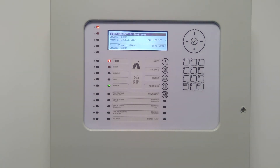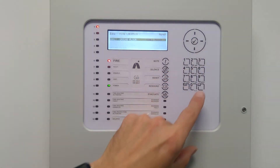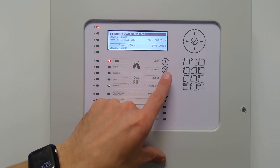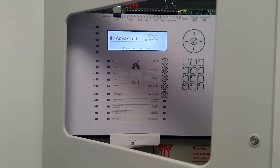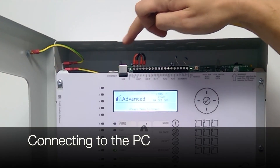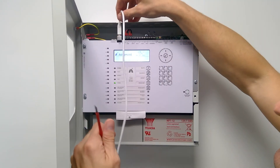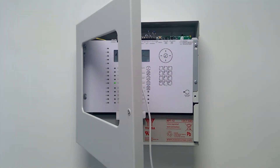Doing a quick fire test — triggering a break-glass unit. You can see the response from the control panel: zone one fired, manual call point. We'll now connect the PC — plug in via USB. There's a little indent on the panel for the USB port; slot it straight in, the LEDs become active and it's ready to communicate to transfer data down to the PC.